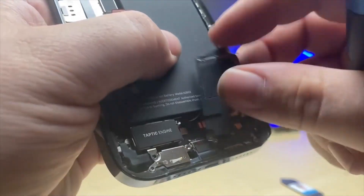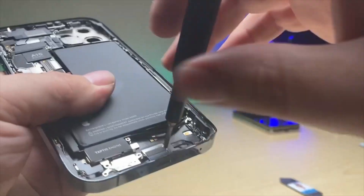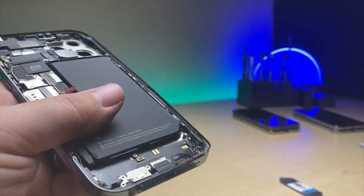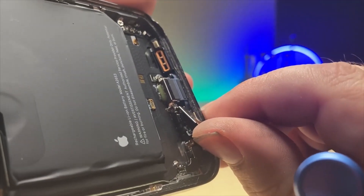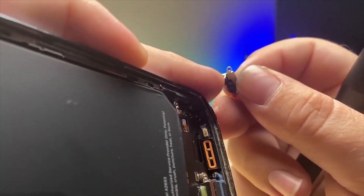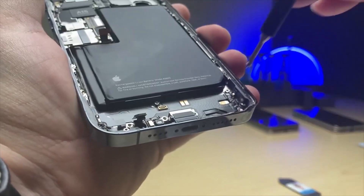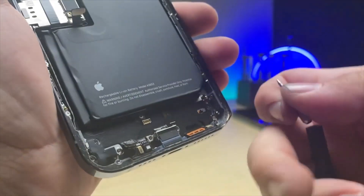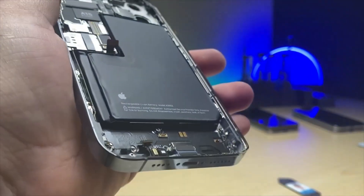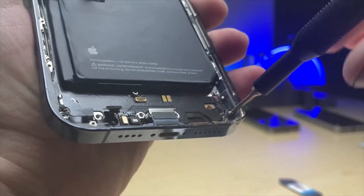Now we can pop out the loudspeaker. Switch over to our standoff screws and we've got two there. Disconnect and pull off the Taptic engine and pull up this little shield that likes to stick on. It also has the little leg that clamps down. Then we have two more standoff screws. Now we switch back to the Y000 for a couple of the horizontal screws, and then another Phillips in the corner.